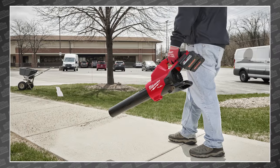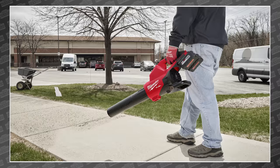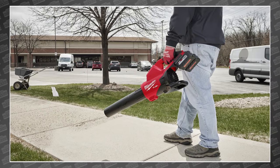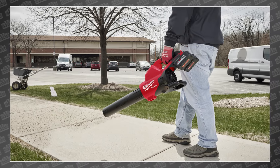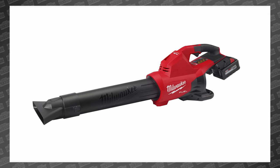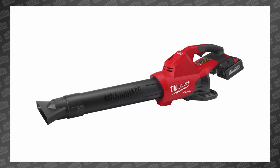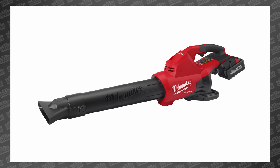A more realistic solution would be a pair of 6.0 high-output batteries, which would last 13 minutes at full blast or 33 minutes at mid-throttle. So it's a Milwaukee M18 600 CFM blower, which is a huge leap over their current 450 CFM and 120-mile-an-hour M18 Fuel single battery blower.